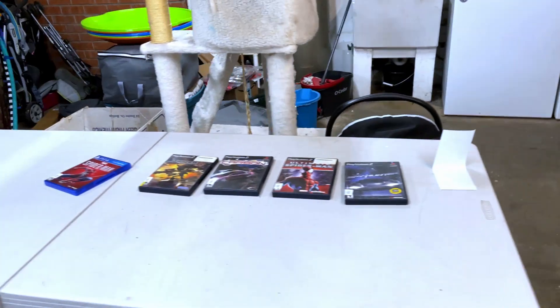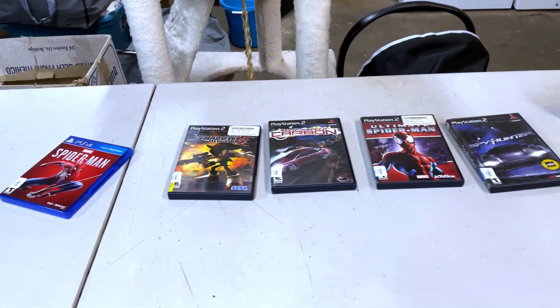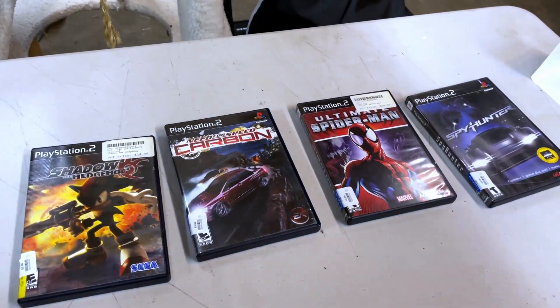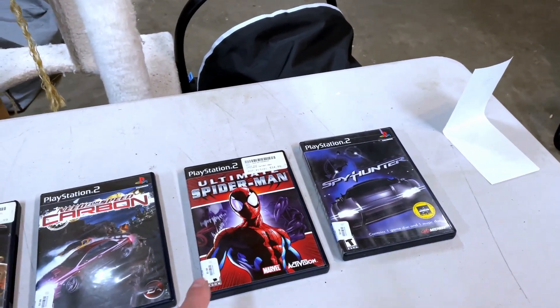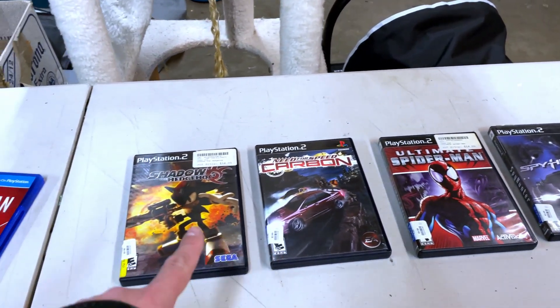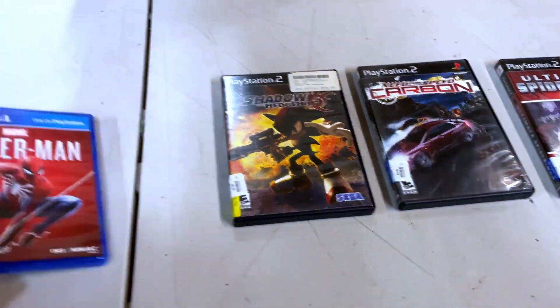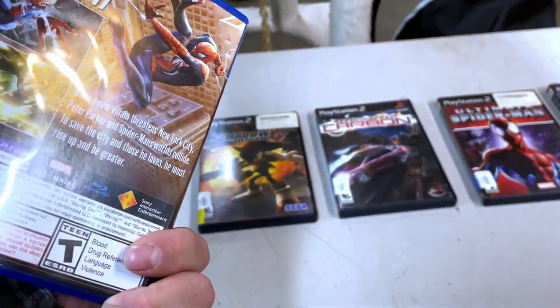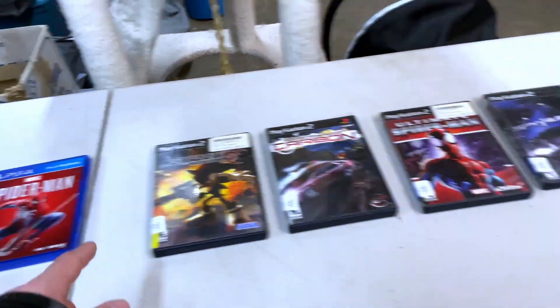We're back for Monday — that means weekend sales and guess what, we killed it again. I wanted to show you guys what I picked up today at Goodwill. I have four PlayStation 2 games: Spy Hunter, Ultimate Spider-Man, Need for Speed Carbon, and Shadow the Hedgehog. Then I grabbed Spider-Man for the PlayStation 4 for about 15 bucks — I've been wanting to play that, so I'm keeping it. Everything else is going up for sale.